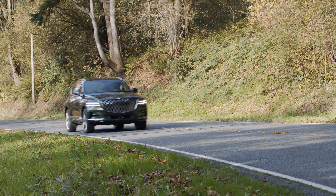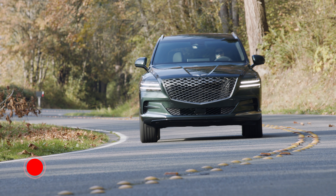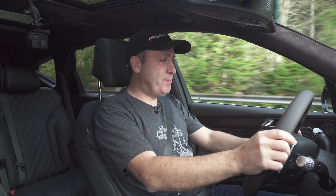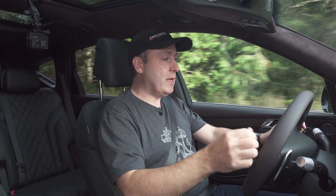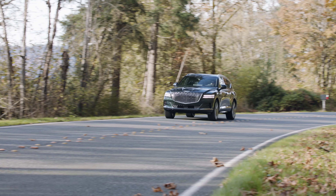Using the onboard cameras, the GV80 constantly scans the road ahead. When it detects curves or potholes, it adjusts the suspension in anticipation of what's about to happen. Very responsive. The steering feel is really light, but it's doing a good job of telegraphing what's going on. Overall, this is a fun rig to drive.